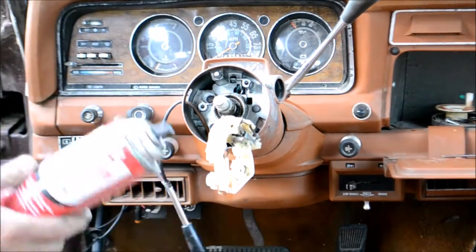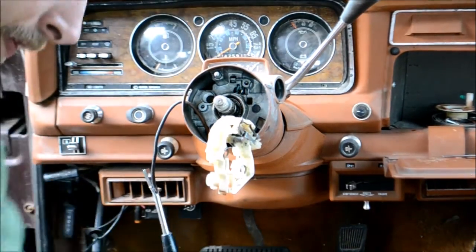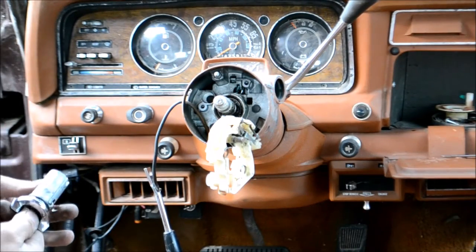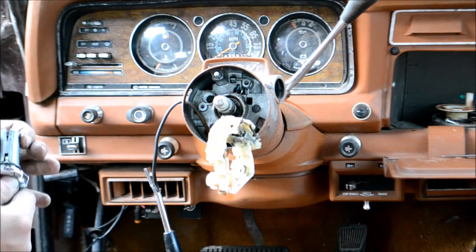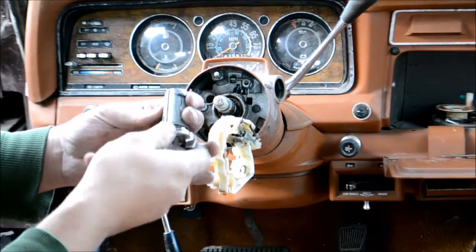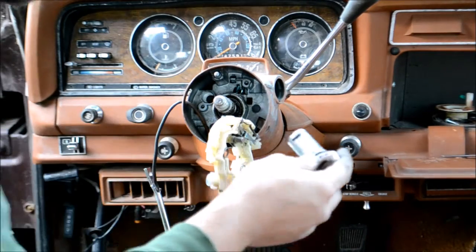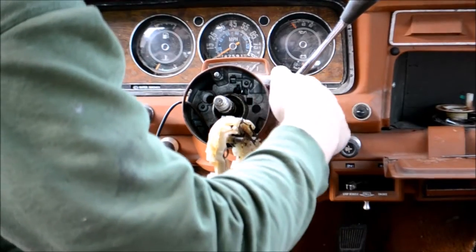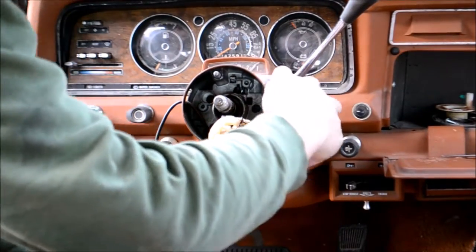Got this heavy duty silicone lubricant right here. I love using that on ignitions and stuff. Usually un-gums them pretty darn good — gets everything moving nice and freely and unsticky. There we go, nice and smooth.